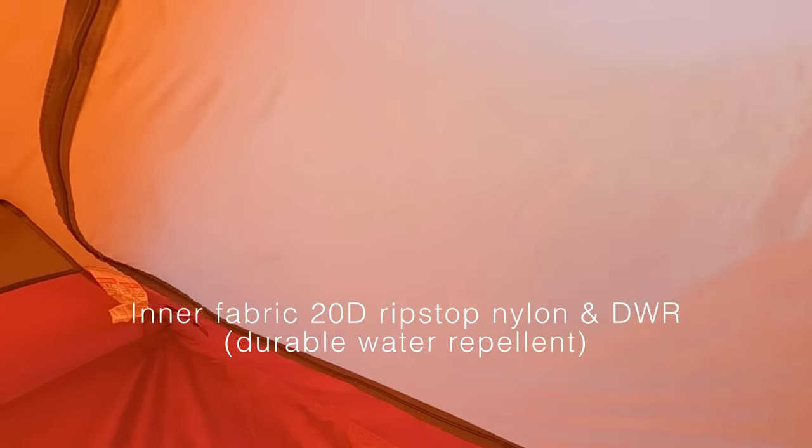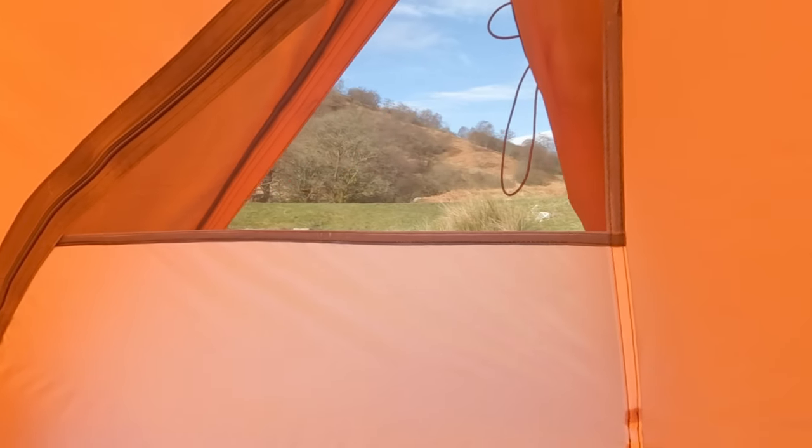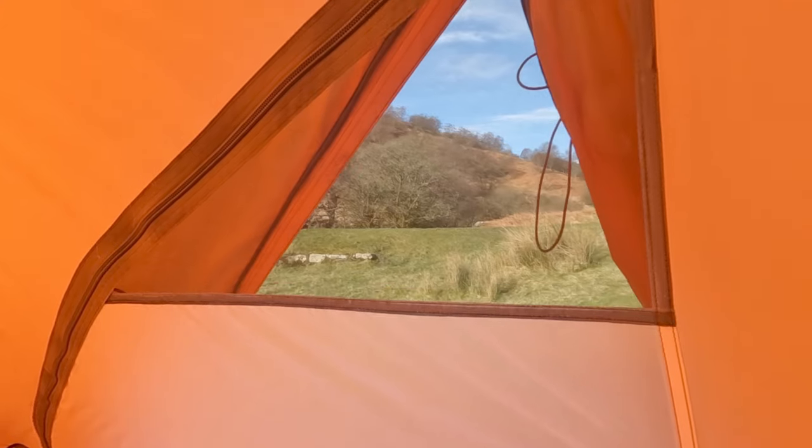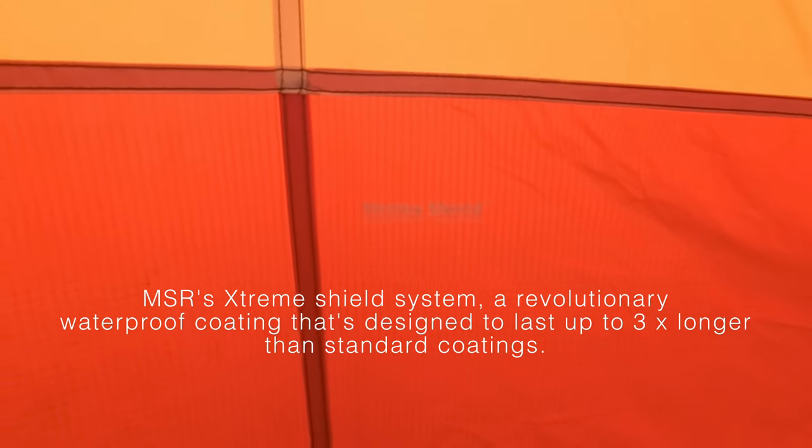I've just closed the inner tent door to show you what it's like. You've got a bit of midge net there, and that's the only mesh on the inner tent — all the rest is solid wall. The floor is a 30D ripstop nylon with quite a high bathtub all the way around, apart from by the door where it steps down a little bit. MSR uses their ExtremeShield waterproof coating, and the floor has a hydrostatic head of 3000 millimetres.